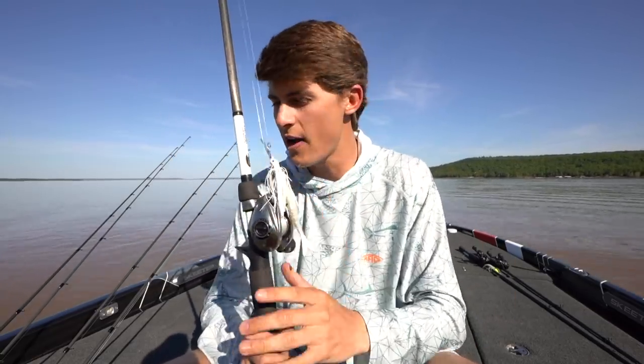The reason why I throw this is it creates vibration and it is a bigger profile. Most of the baits I'm throwing in dirty water are bigger profile because I want the fish to be able to find it. If someone turns off your lights and wants you to find your lamp, a bigger lamp is going to be easier to find in the dark — that's exactly what I'm talking about with bass. If you're throwing a tiny little crappie jig, they're not going to find that thing.